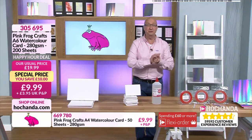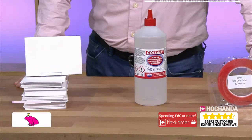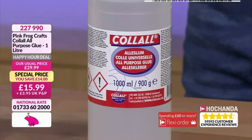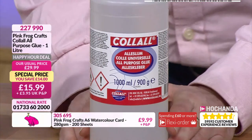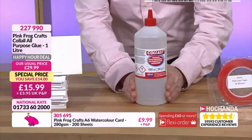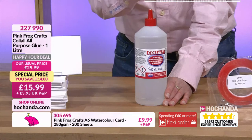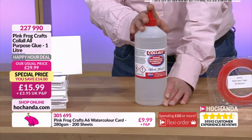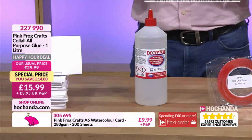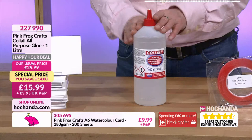Right, all-purpose glue - how about a whole litre of this? This is a brilliant offer because you're looking at half price, from 29.99 down to 15.99, so you've got 14 pounds off. This is about bulk buying - decant it into your smaller bottles that you might be working with, maybe one where the nozzle is perfect or has a nice grip. Just have it in the cupboard, top it up, and put it back.